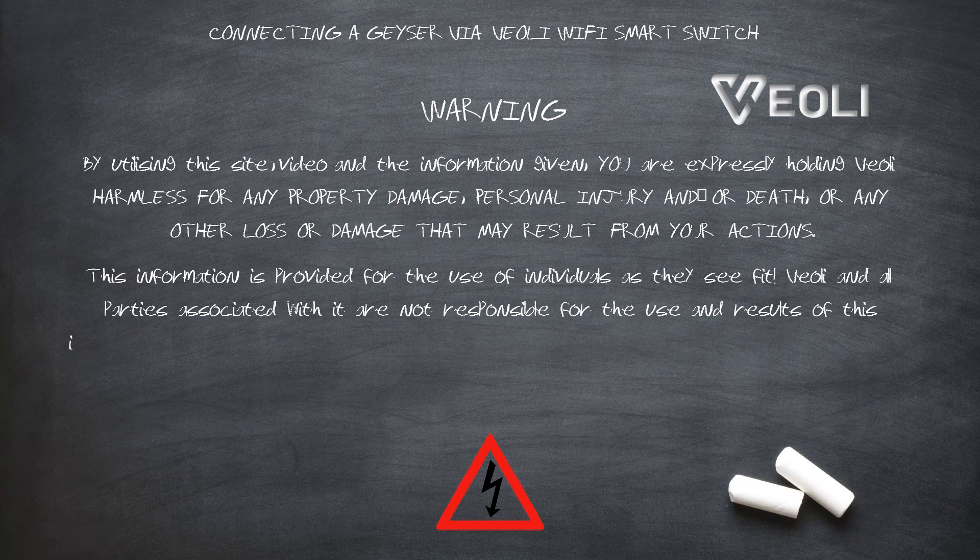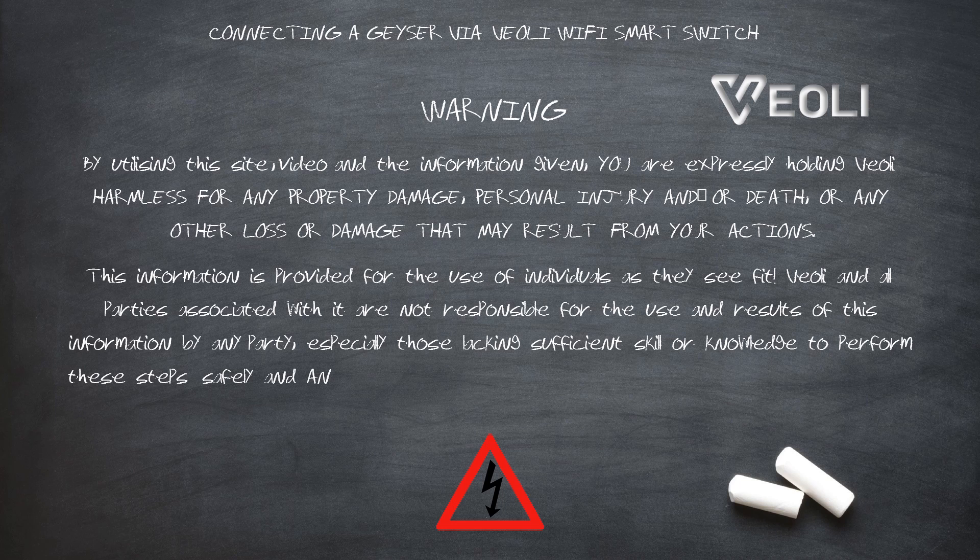Veoli, and all associated with it, are not responsible for the use and results of this information by any party, especially those lacking sufficient skill or knowledge to perform these steps safely. Any hazard created is the sole responsibility of the user.